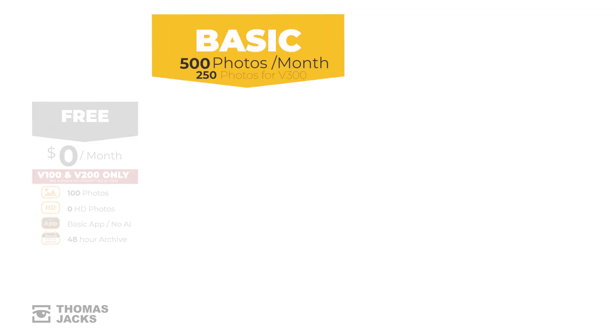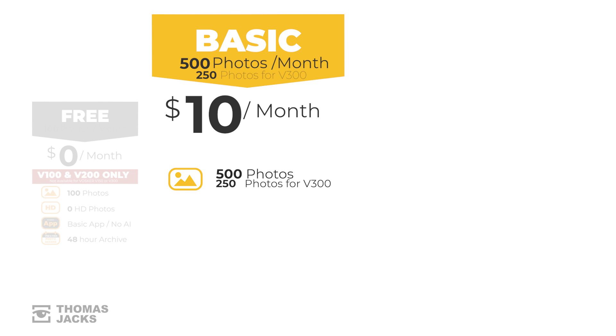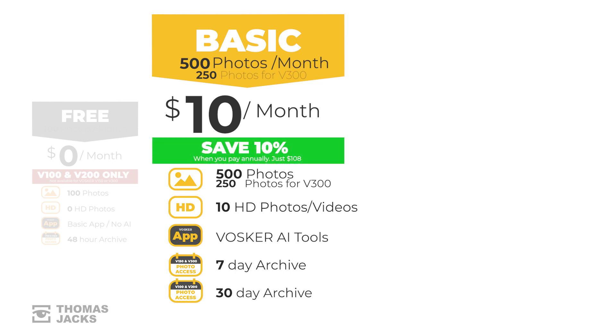You've got 48 hours to view or download anything. Just remember the free plan isn't available for the V150 or V300. Next comes Voska's basic plan for $10 a month — they're Canadian but charge in US dollars, so that's around £8.50 once converted. For that, you can download 500 photos a month or 250 on the V300. When there's something of interest, download up to 10 high-definition images for a more detailed inspection. You get the full app with Voska's AI tools to filter out vehicles or people, and photos are accessible for 7 or 30 days depending on which model you have. You can save 10% on the monthly cost by paying an annual fee.